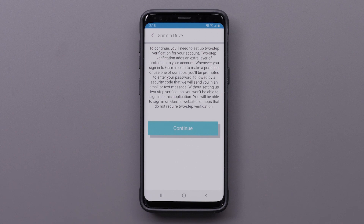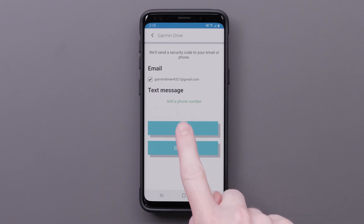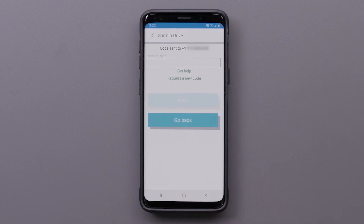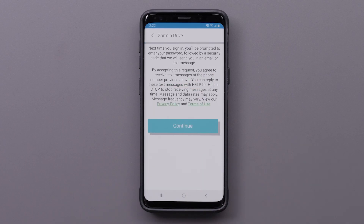Next, you will need to set up two-step verification, which adds an extra layer of protection for your account. Select Continue. You can have the verification code sent to your email or in a text message. Enter the code and select Next, then read the privacy policy and terms of use and select Continue.